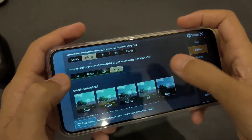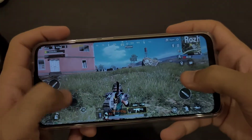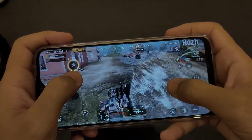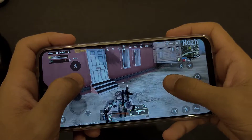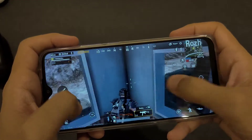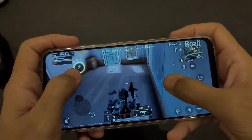The frame rate looks really nice. I mean look at this — that's very nice. It's 30 frames, not 60 of course, but this is what you get: a nice smooth experience, just a casual thing.